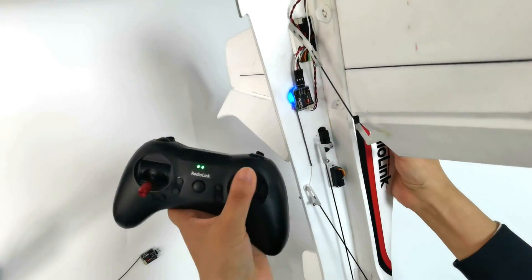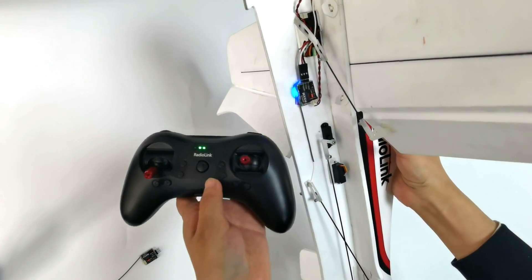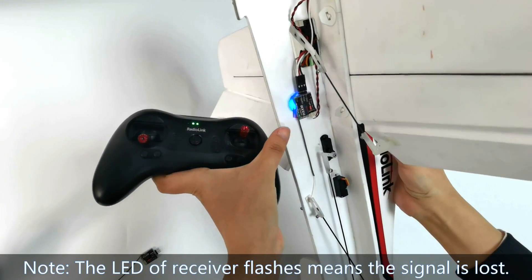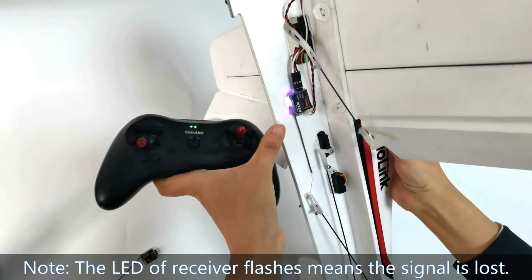Now put the transmitter closer to the A560 and push the joystick. There is no movement of the control surface, and the LED of the receiver flashes, which means the signal is lost.